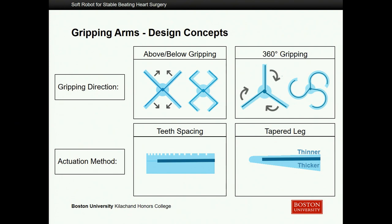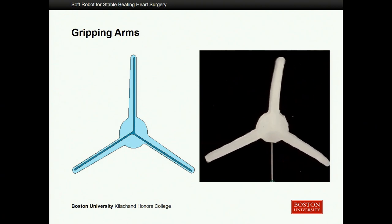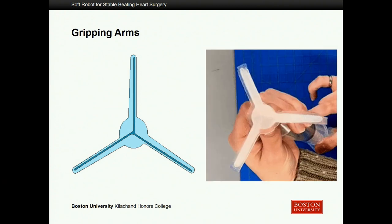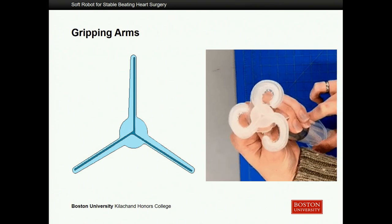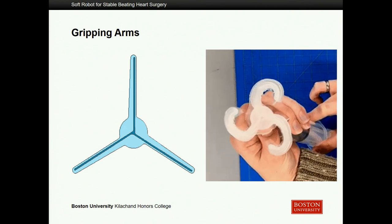To achieve a 360° grip, we needed variable resistance along each leg. We considered doing it with teeth spacing, but that was a manufacturing nightmare. What we wound up doing was a tapered leg where one side becomes thicker as it gets closer to the center. Here you can see that device working — on the right side is an actual moving image of the device we're making. It has an air input through the bottom, which disrupts the 360° motion slightly, but once air is being input through the center underneath the actuator, it does complete that 360° wraparound motion as expected and desired.